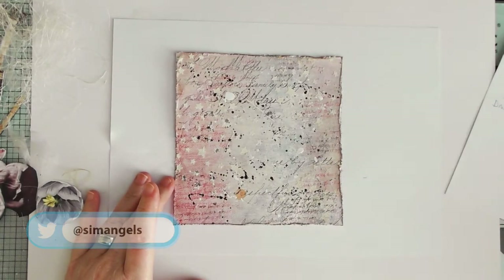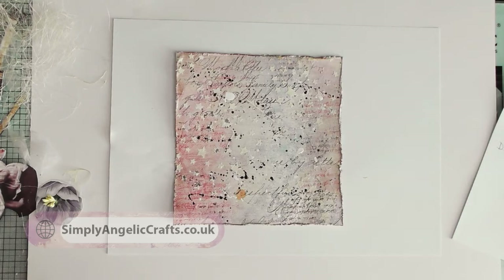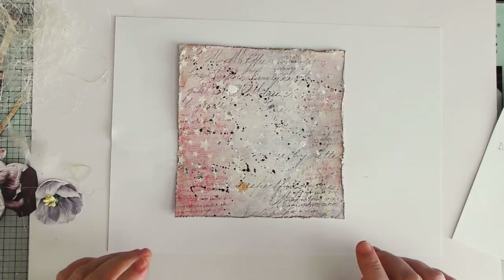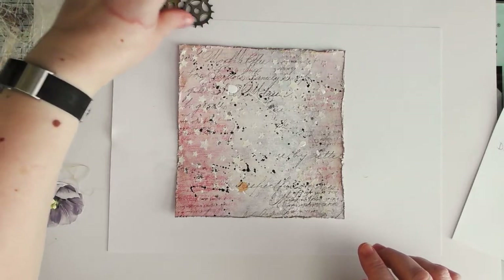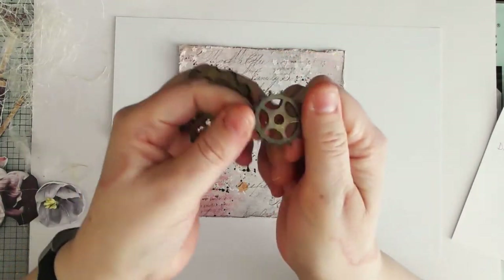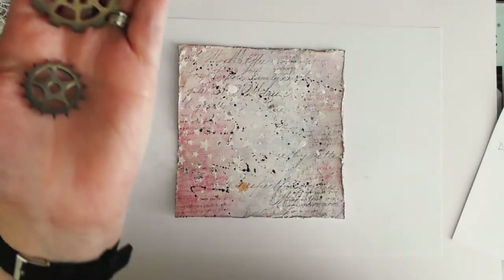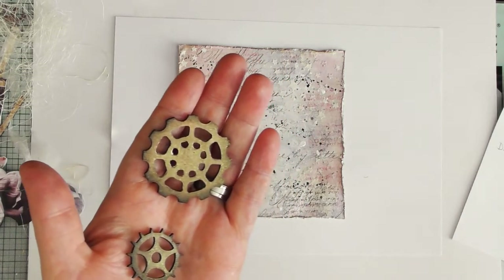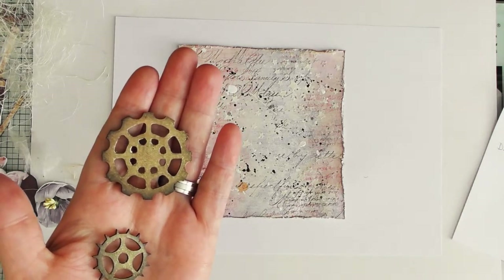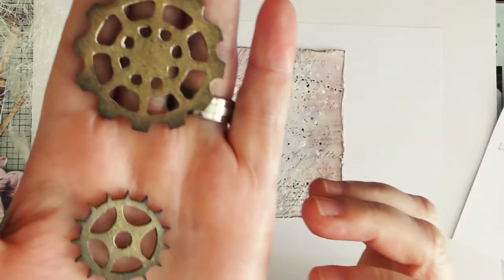What I have used is actually out of my DT kit for Thompson Crafts. I've used sheet number two from the Dream Shadow Crafter Clock mixed media paper pack, and I've used the cogs from the Fabrica Decoro elements pack. I've brushed those with some black soot distress ink and then used some metallic gilding wax — it's Creative Expressions enchanted gold.